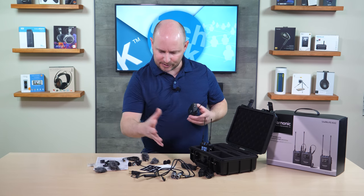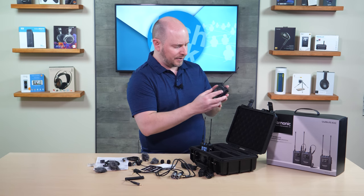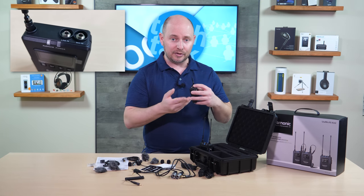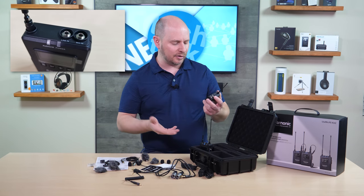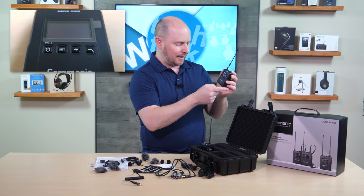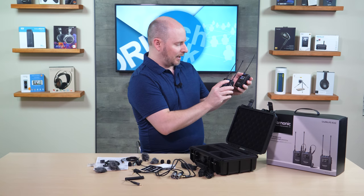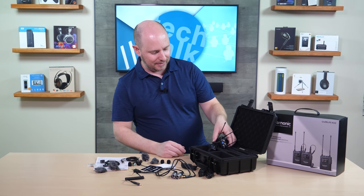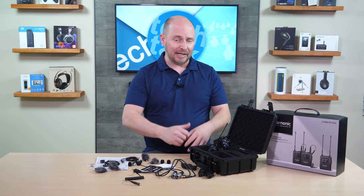And then you have the transmitter. We haven't put the clips on yet so you can hook it to your belt. There's nothing on the sides. You have USB-C at the bottom. On top you have mic and line in — it depends on which input you use; mic obviously for a microphone, line level for an instrument or anything else sending normal line level audio. Press and hold the power button — turns on relatively quick. Same buttons across the front: power, set, and plus/minus for your menu options. RFB automatically syncs, so they are already synced to each other and ready to go. Both transmitters are the same; the receiver is the only thing that's different.